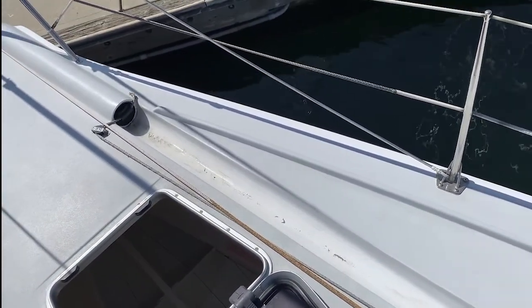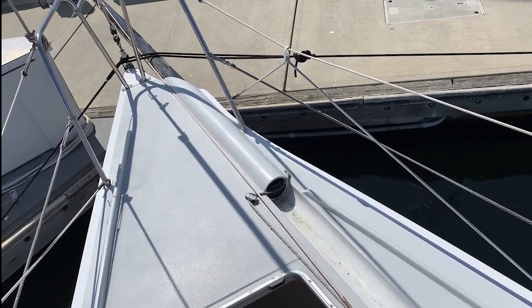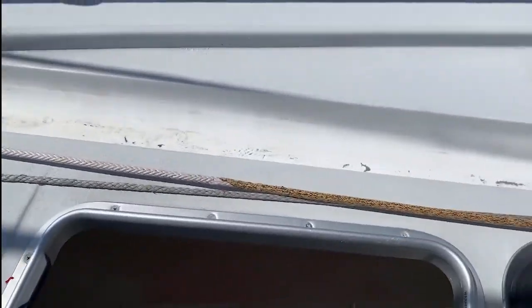This is why I was so interested in the boat — no water comes in, it's a super dry boat. Not like all other bowsprit boats where it runs in the bowsprit.